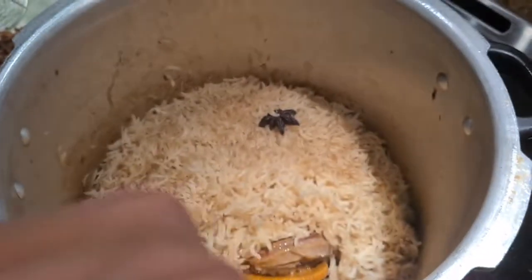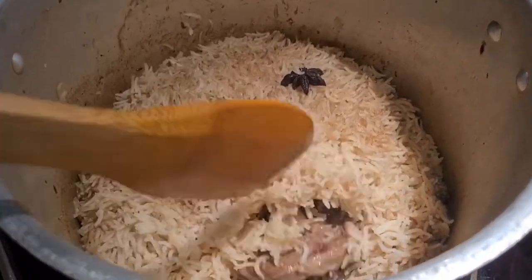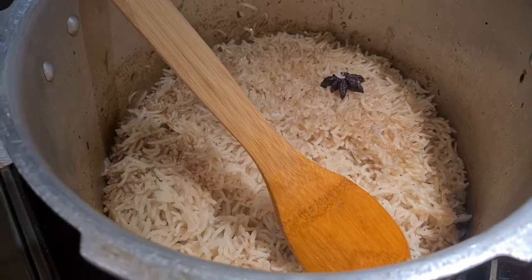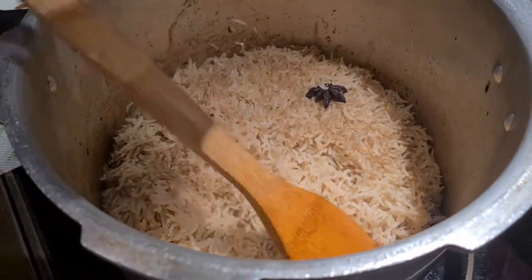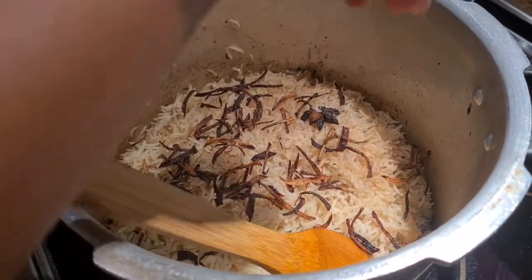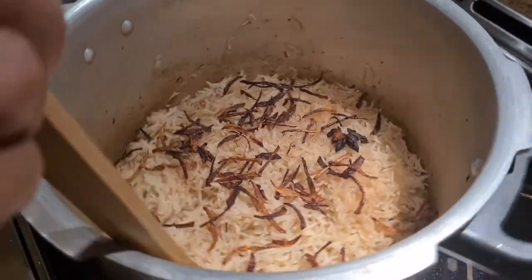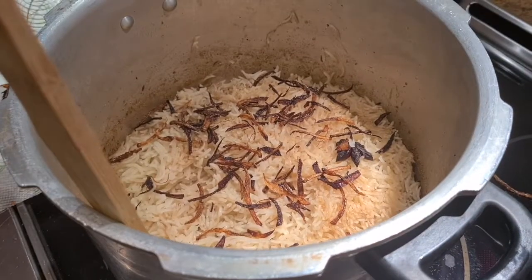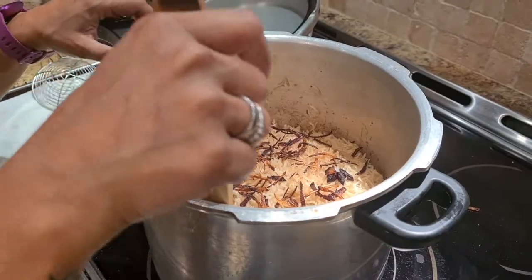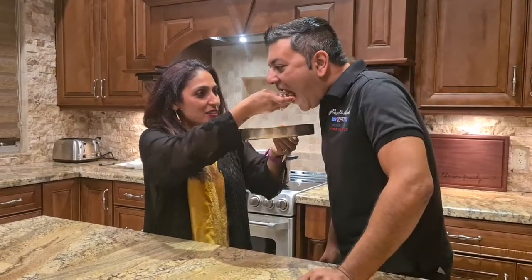After about 25 to 30 minutes on slow, the rice is perfectly cooked — love the way it's nice and separated. We are only going to garnish it with the fried onions that we made in the beginning, and that's it. I'm going to call Varun for the taste test now. I want him to tell me how it turned out.